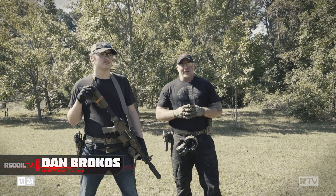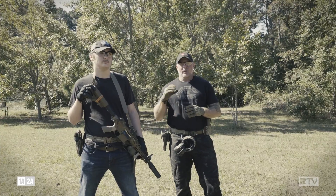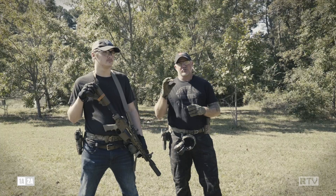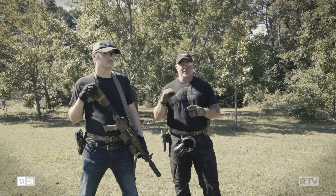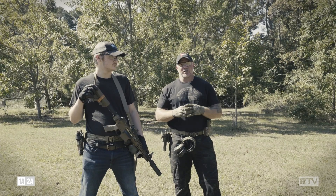Hey fellas, Dan Brokos from Lead Faucet Tactical. Today we're going to talk about the fundamental of stance. The secret to fast accurate shots is not trigger manipulation — it's a solid stance. Managed recoil equals fast accurate follow-up shots.